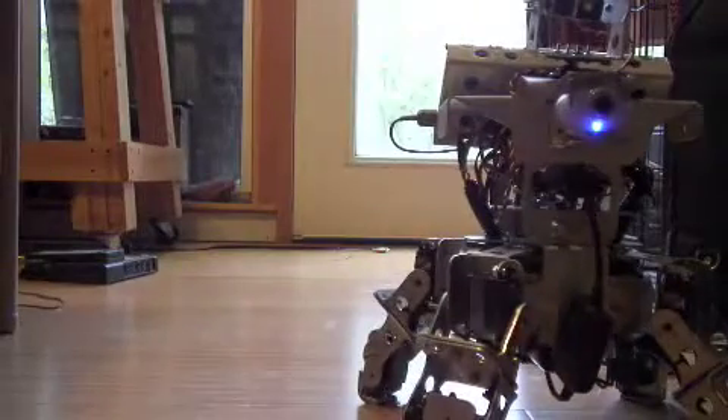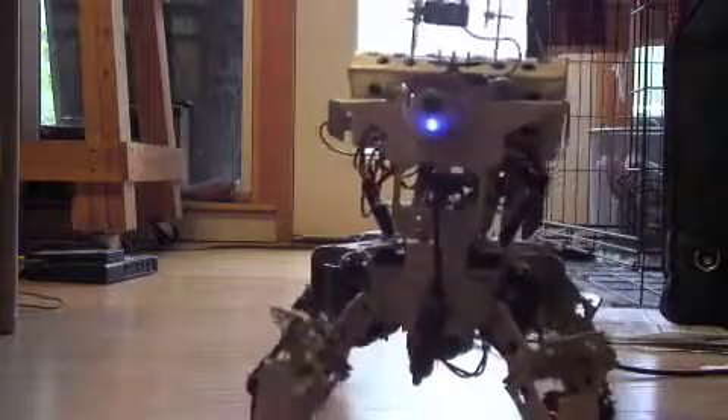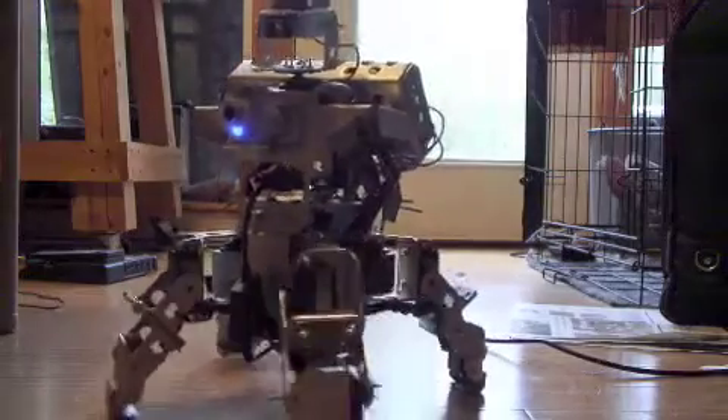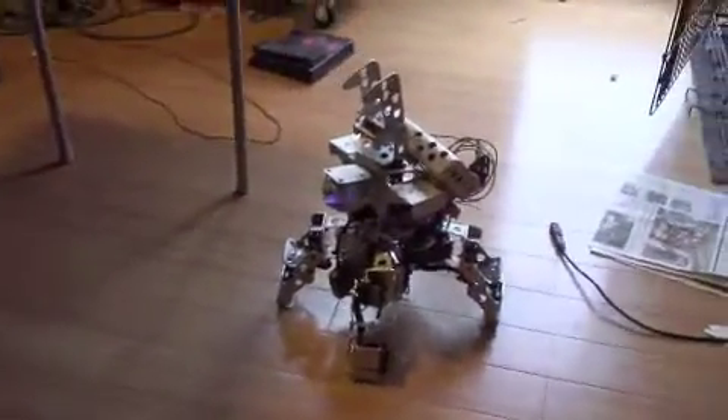Striking again, straight in the other direction, and stopping. So that is the first test of the walking gates controlled via remote computer.